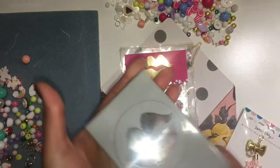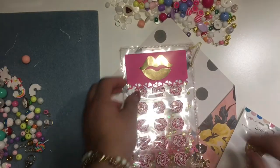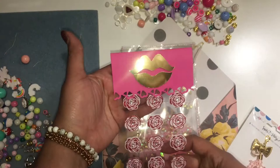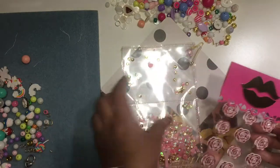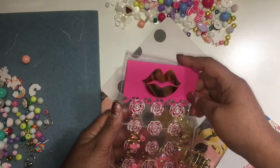If y'all don't already know, I have these in my shop and I had to try one out. Look how beautiful that turned out — these gold lips! And then I used a heart border punch to make the back topper. It's very simple, but I wanted the lips to stand out.